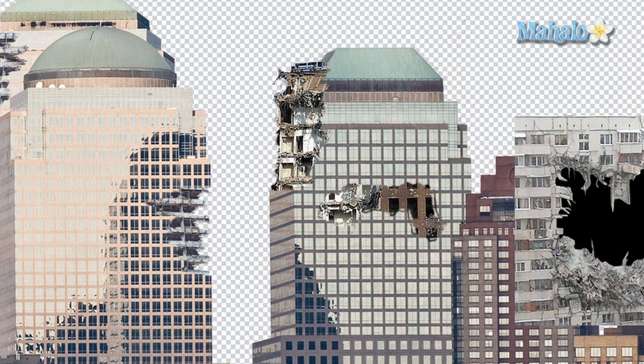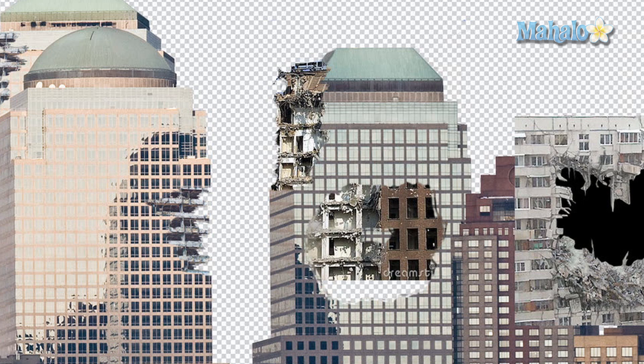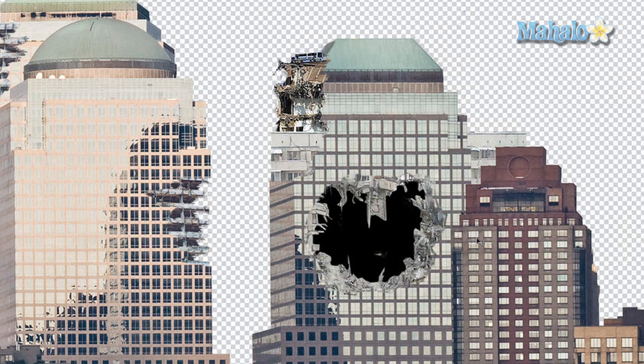You'll notice that as I'm erasing there's another layer behind here that I need to get rid of, but it doesn't really matter because I'm going to be putting our building hole layer over that. We're going to take layer 10 and drag it under layer 1, move it over, press enter — and it's a good start. Next we're going to erase the rest of the image that's obviously covering up what we don't want.